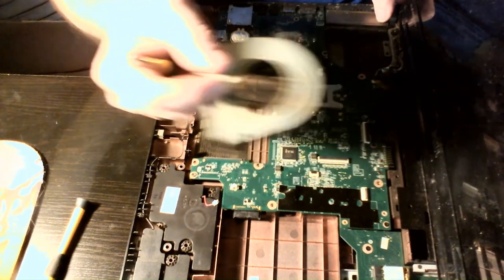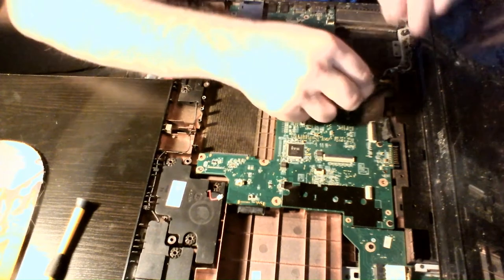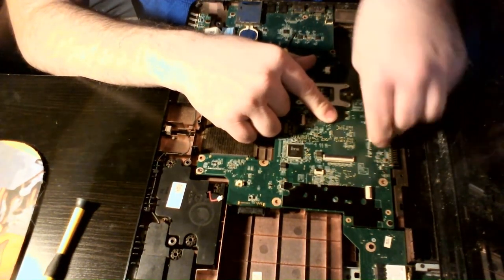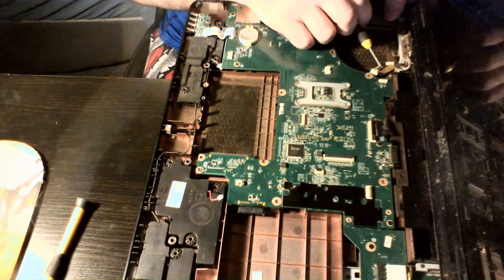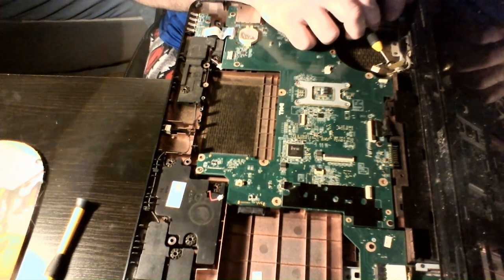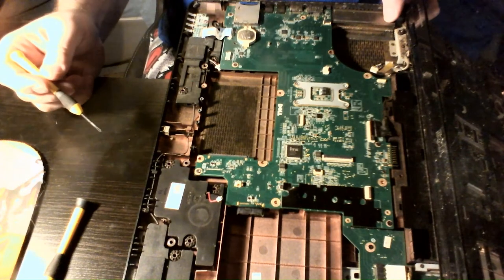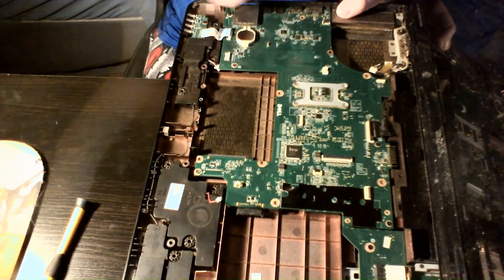I should have done a better job cleaning that out. I might have to take this thing out and blow it out again — I might have to take the whole panel out and blow it out. That's what I didn't do last time; I might just do it this time. Let's unhook as many cables as possible.